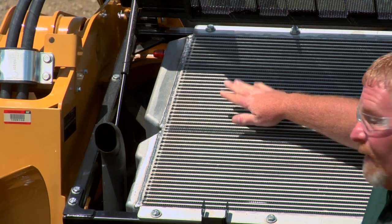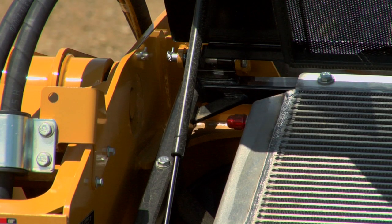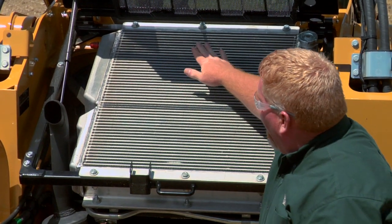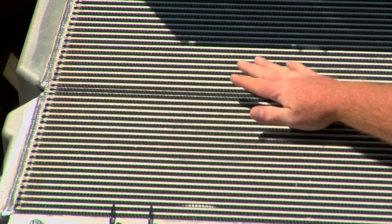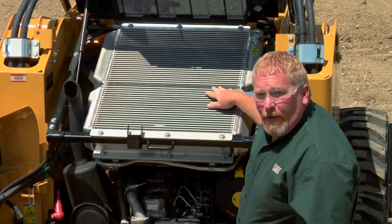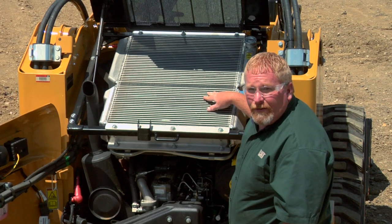Another thing that we want to look at every day before we start the machine is this sight glass up here at the top. This gives us an indication that the radiator is full. Since the radiator is higher than the rest of the engine and the cooling system, this could develop an air pocket. We need to make sure that that sight glass has antifreeze in it, and if it doesn't, we've got a fill over here on this side. But we don't want to put too much in — we want to make sure that our coolant tank has just the right amount in it.